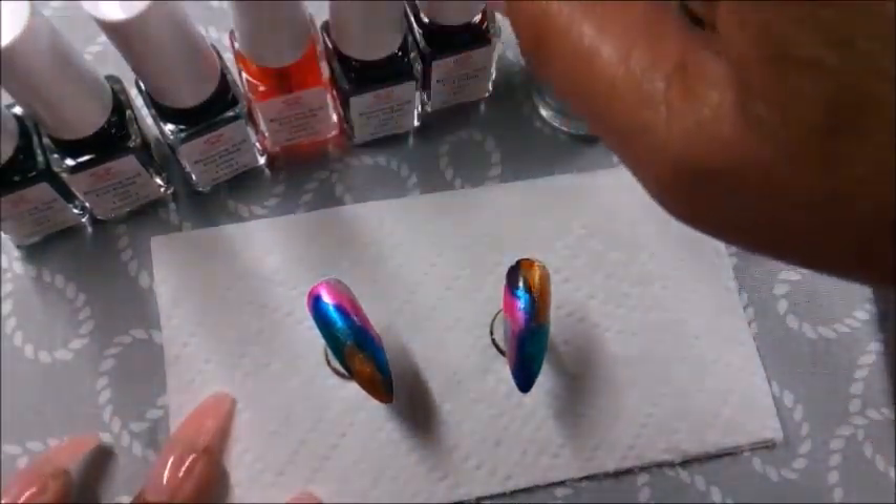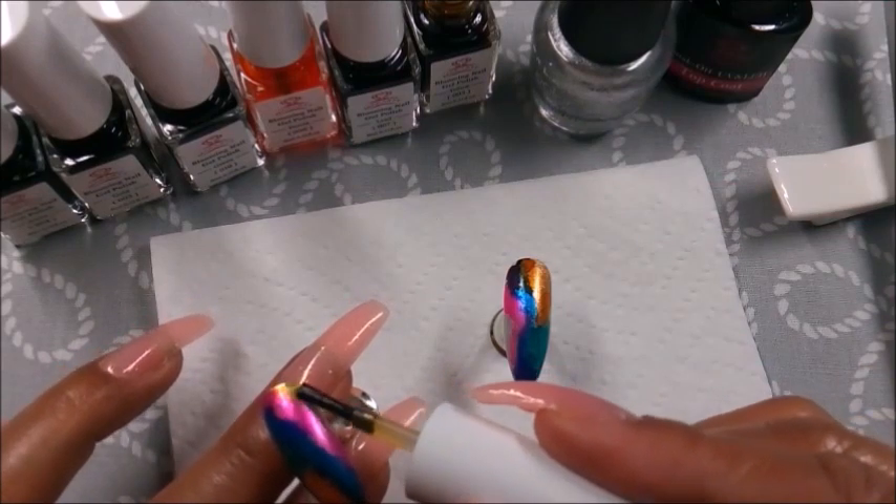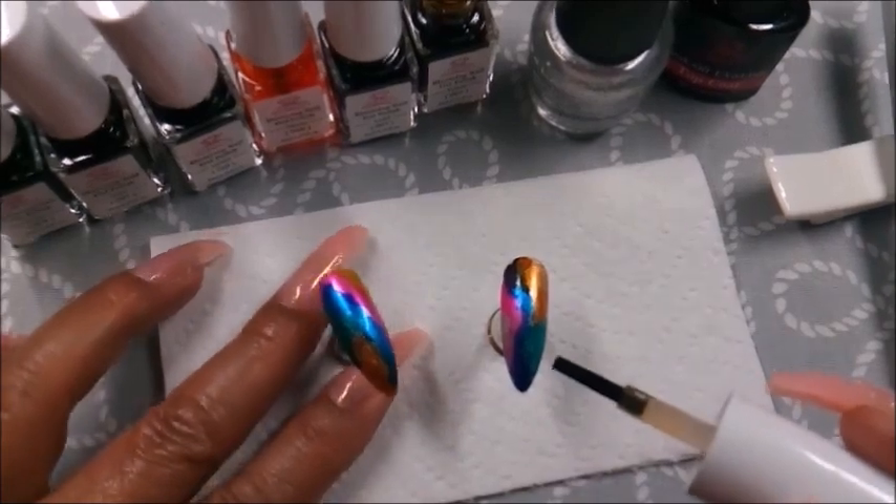The reason I chose to use the silver polish as a background is because it was always in my head that maybe it would give the blooming gel somewhat of a metallic effect.